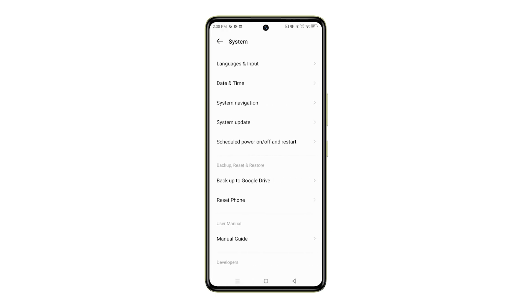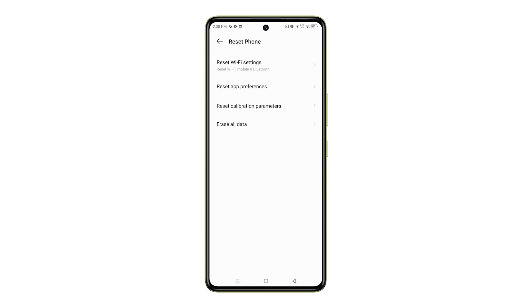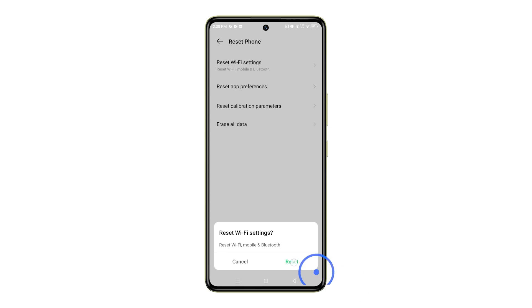Next, tap on Reset Phone. You'll see a few reset options. Choose the one that says Reset Wi-Fi Settings. A warning message will pop up explaining that this will reset your Wi-Fi networks and passwords. If you're sure you want to proceed, tap Reset to confirm.